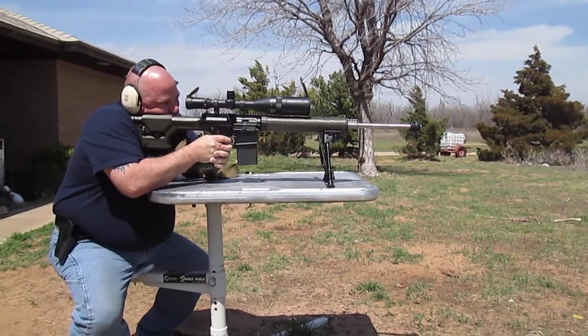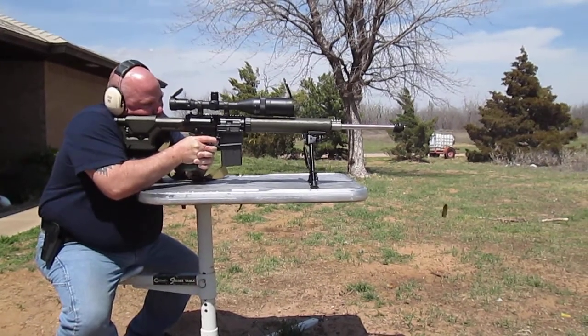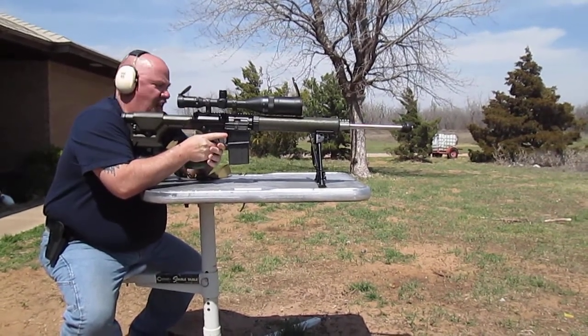Anytime you're ready. There you go. This is a 1998. It's a lot different than a .308 bolt action, I'll tell you what. Yes, it is.